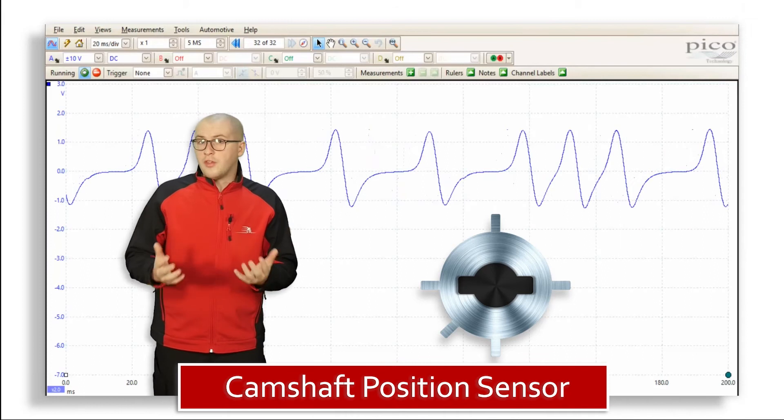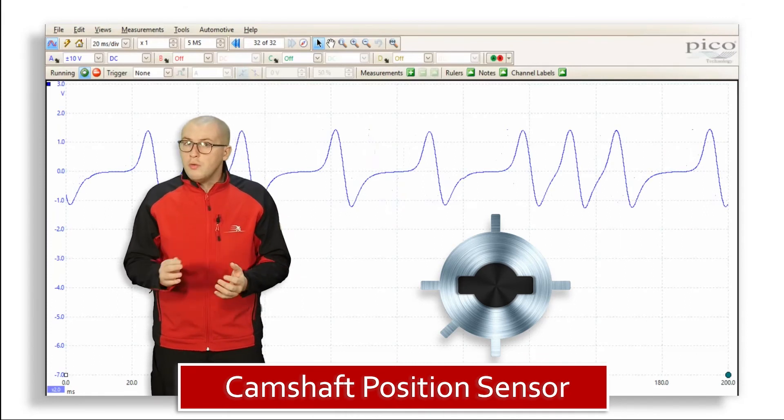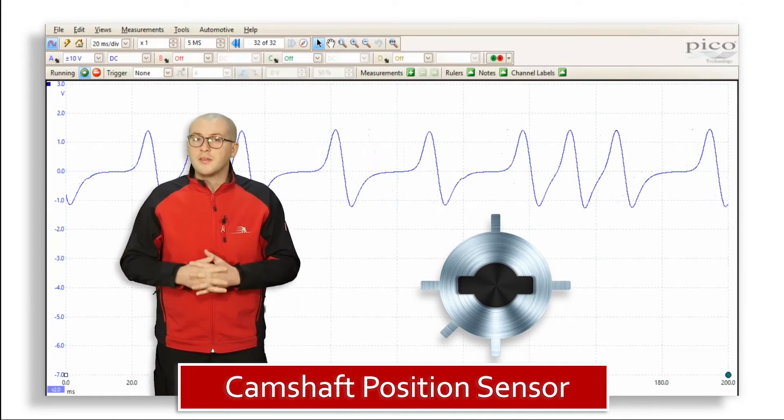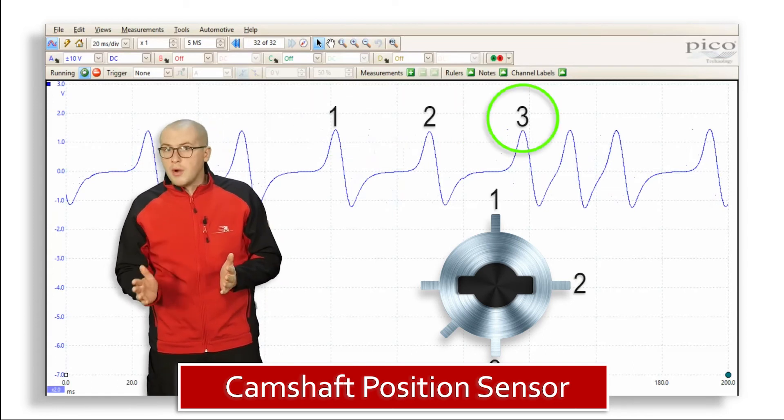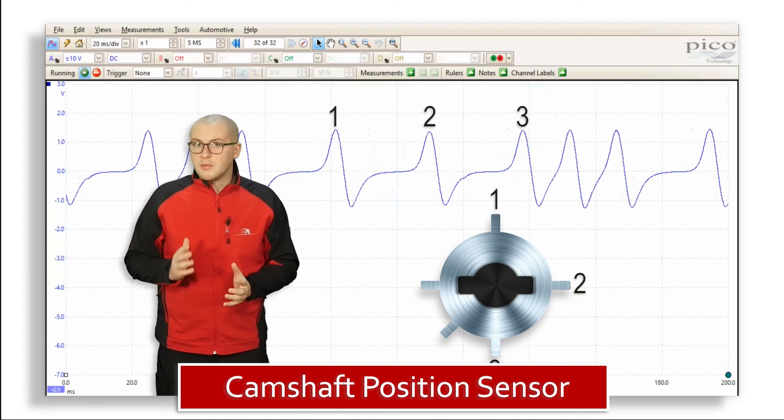If you look at the signal and the series of peaks and troughs, you'll notice that they're unevenly spaced. Now if we look at the sequence in the diagram that's labeled one, two, and three, you'll see that they're evenly spaced apart.